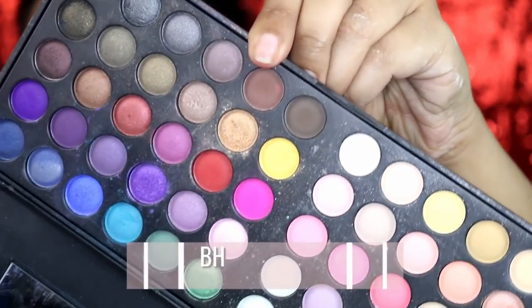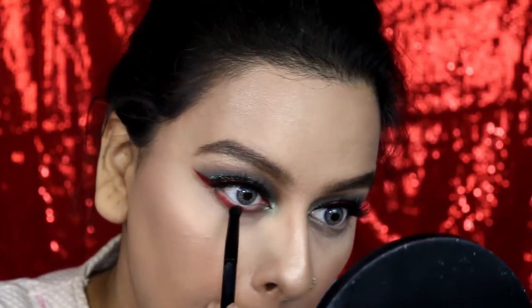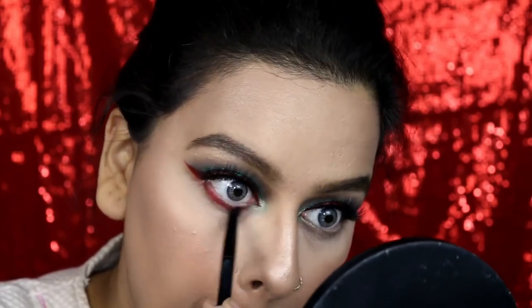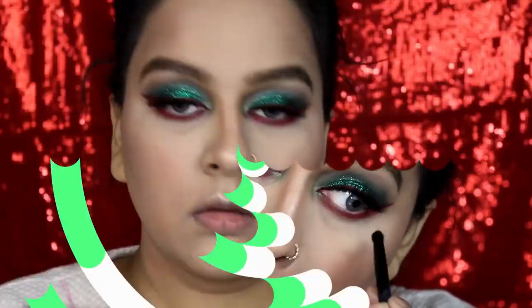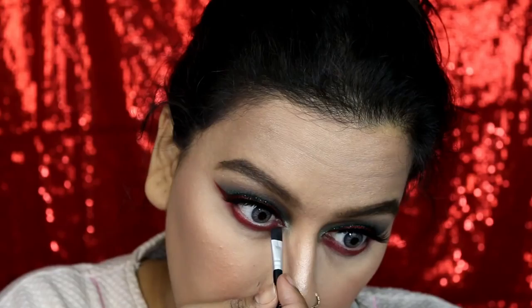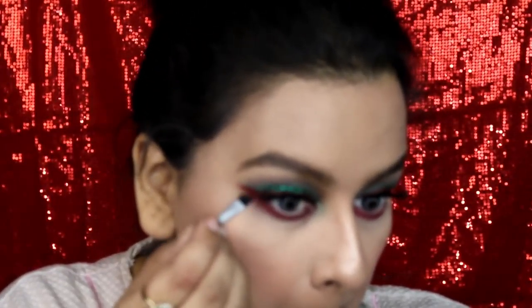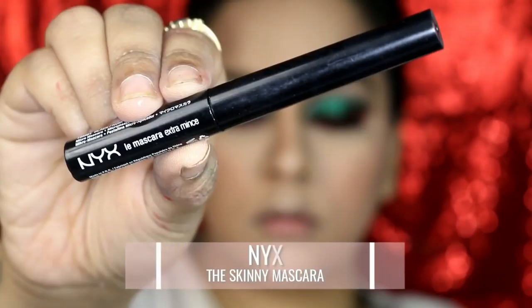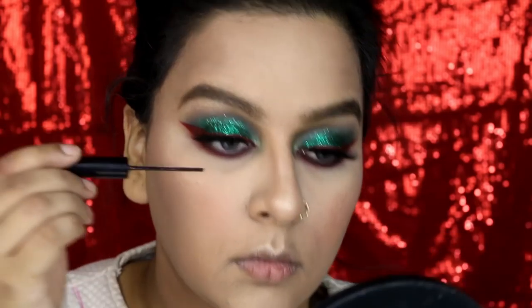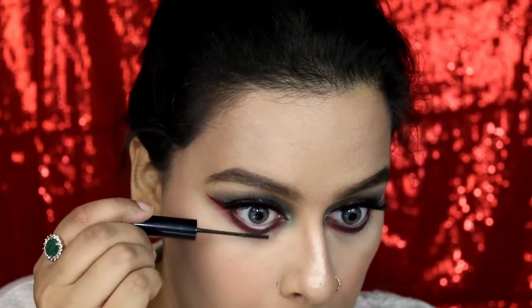Then picking up this red eyeshadow from the Day and Night eyeshadow palette by BH Chrismatics, I'm buffing it into my lower lash line — I had no clue I was going to apply red eyeshadow there but it looked so good! Then a little bit of black eyeshadow from the Morphe 35S palette just to give a little depth to my eyes, and then two to three coats of mascara on the lower lashes.